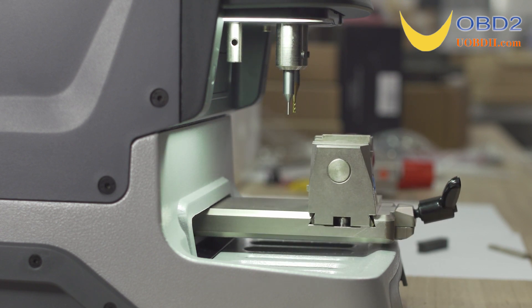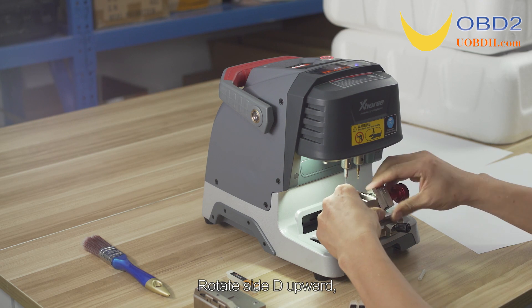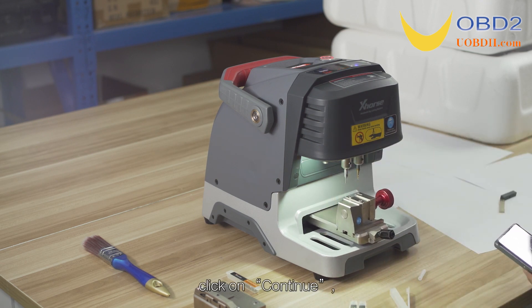Calibration finished. Rotate side D upward and click on Continue.